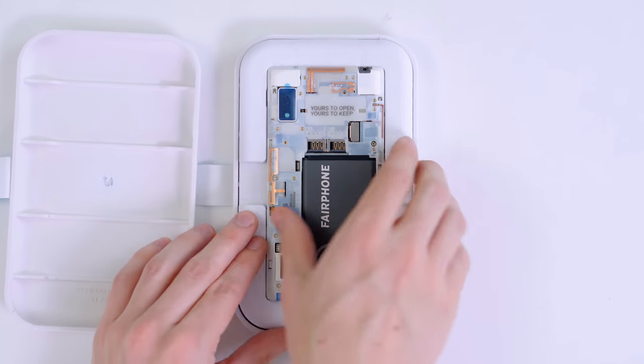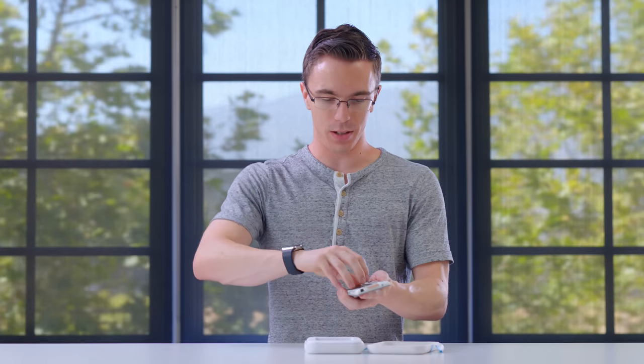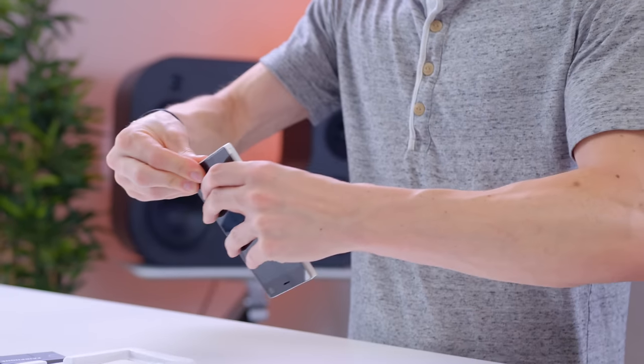Open this guy up, and we see the Fairphone itself, which actually looks really cool. The idea here is that you should be able to very, very easily swap parts out. So not only can we take out the battery, but there are actually a couple of tabs on the bottom.